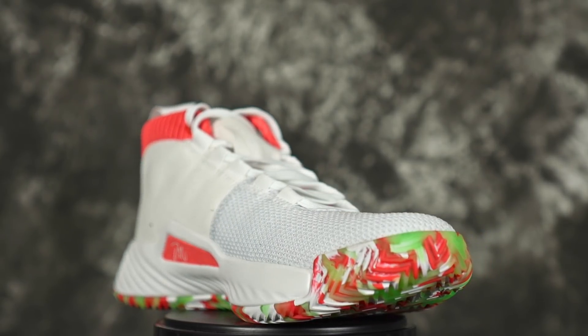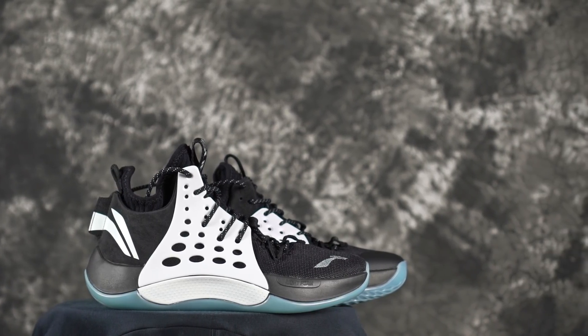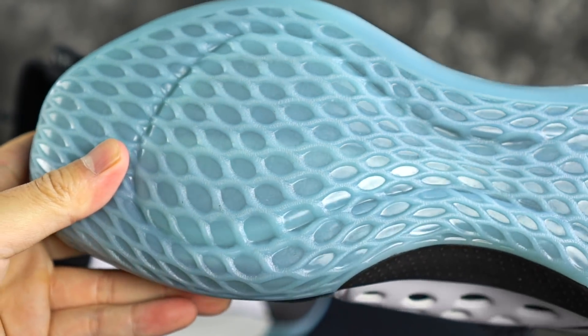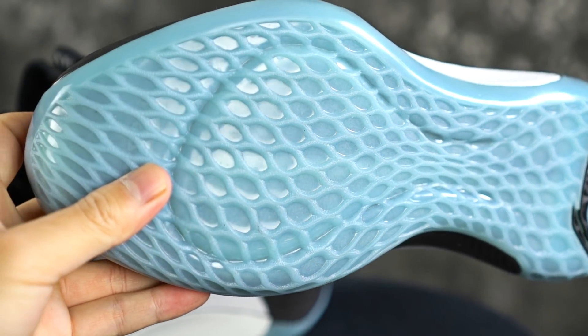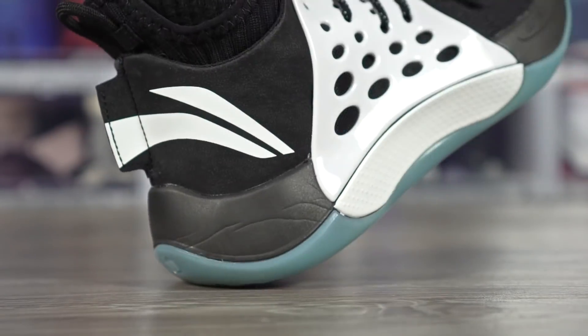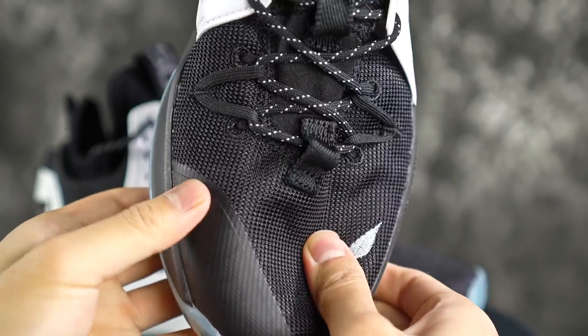Next shoe is the Li-Ning Sonic 7 — CJ McCollum wears this shoe and I've been playing in it, it's right here actually. The rubber is very hard so you're good to go for durability. The grooves aren't the deepest but they're not really sharp so they shouldn't wear down fast. Chinese companies make extra durable rubber all the time. Full-length Li-Ning cushion is very soft so you're covered for impact protection. There's a little bit of fuse but mostly textile material — the fuse helps some, so it's not the best for toe drag protection but it's actually pretty good. You should be okay.